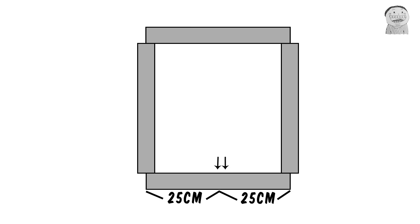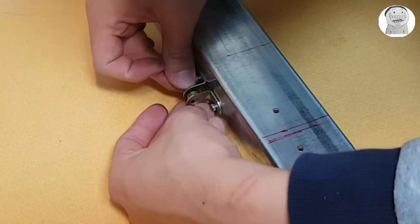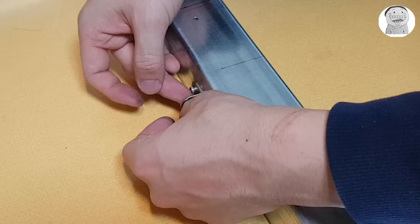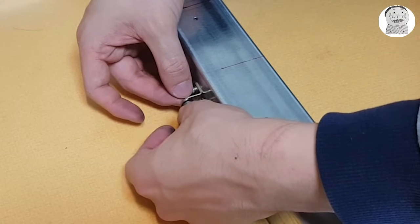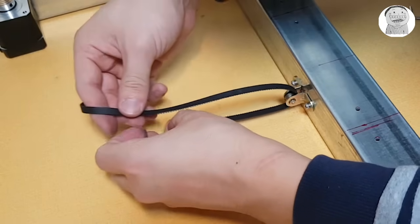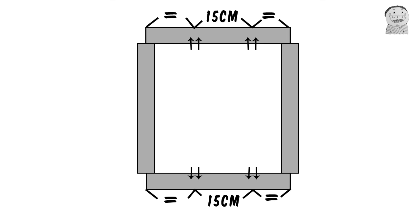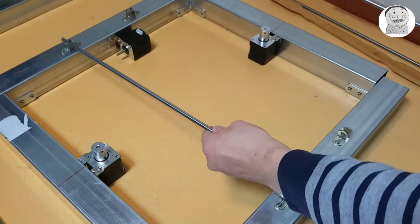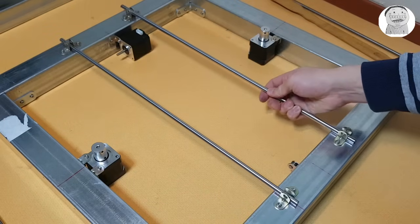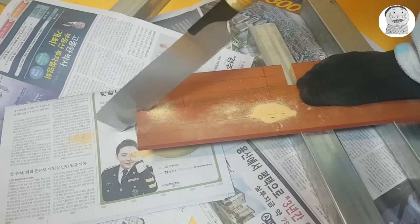Make two more holes on the bottom for the bearings and we're gonna let the timing belt slide through it. And make more holes on the top side of the iron pipes, and we're gonna make a print bed. The black dots on the picture mean that you have to make holes on it. This time I'm gonna use wood instead of iron pipe because it's way much easier to cut.